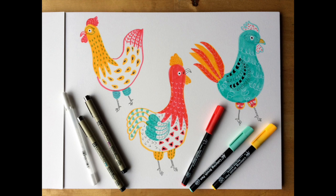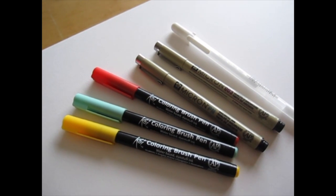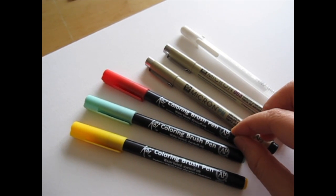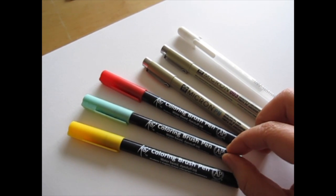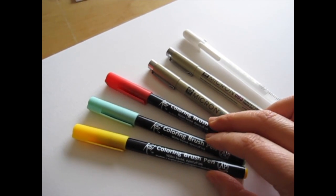I love drawing animals and we're going to draw roosters today. We're going to use koi brush pens in deep yellow, peacock green, and vermilion. You can use any colors you like, but I like to keep it to three colors to give this drawing a cohesive look.